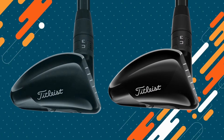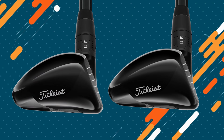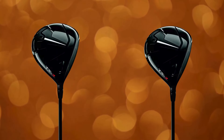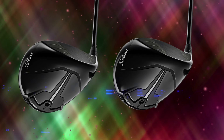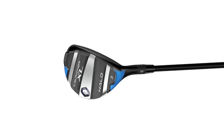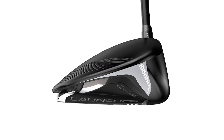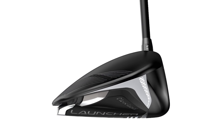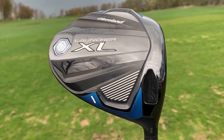Who are they good for? The Titleist TSR3 is best for low-to-mid-handicap golfers with consistent swing mechanics who want to optimize shot shape, trajectory, and control — ideal for players who prioritize adjustability and enjoy fine-tuning their equipment. The Cleveland Launcher XL2 is excellent for mid-to-high-handicap golfers who want forgiveness and distance above all else, and perfect for golfers looking for a more affordable, user-friendly driver that can boost confidence and consistency without requiring advanced adjustment.